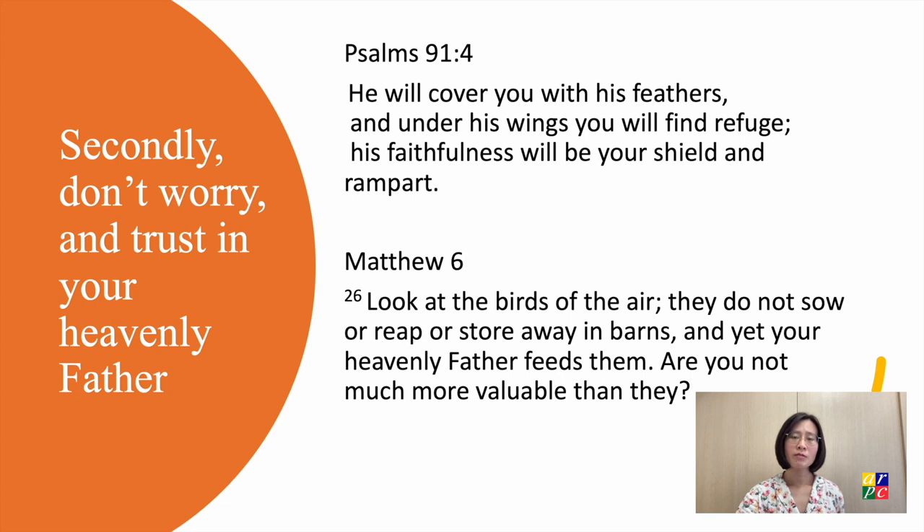When there is someone who is absolutely trustworthy — he is all-powerful, all-knowing, and all-loving — and this person tells you that he's got your back, he loves you, and he cares for you, and he will provide for your needs.